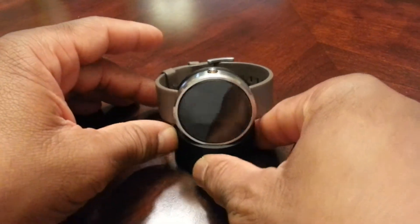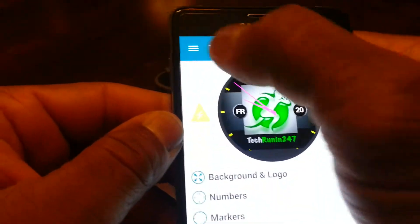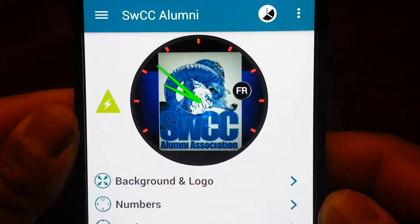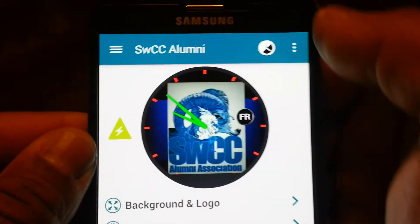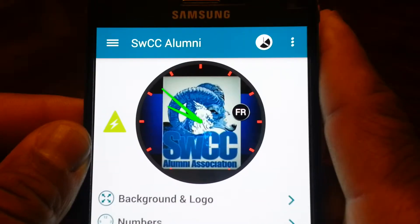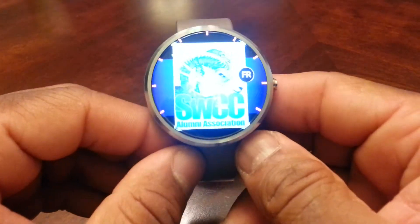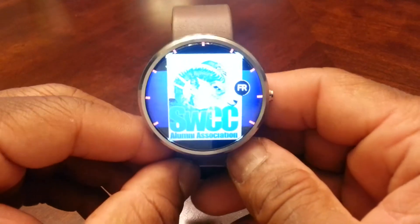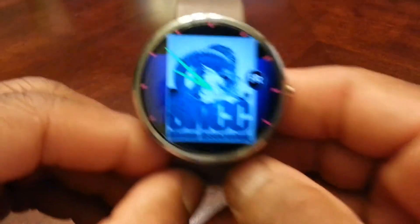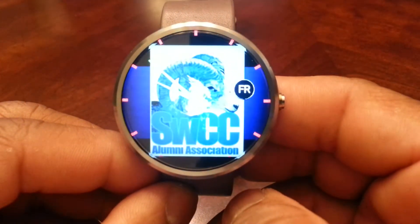The other watch face I've done is for my college. Let me load the faces — this is one for Southwestern Christian College, and I thought it came out really well also. That's how it actually looks on the watch. We're going to sync it to the watch. With the backlight on the watch, it's kind of throwing it off because I'm shooting this video with my older phone. But as it goes off there, that's close to how it actually looks in person.